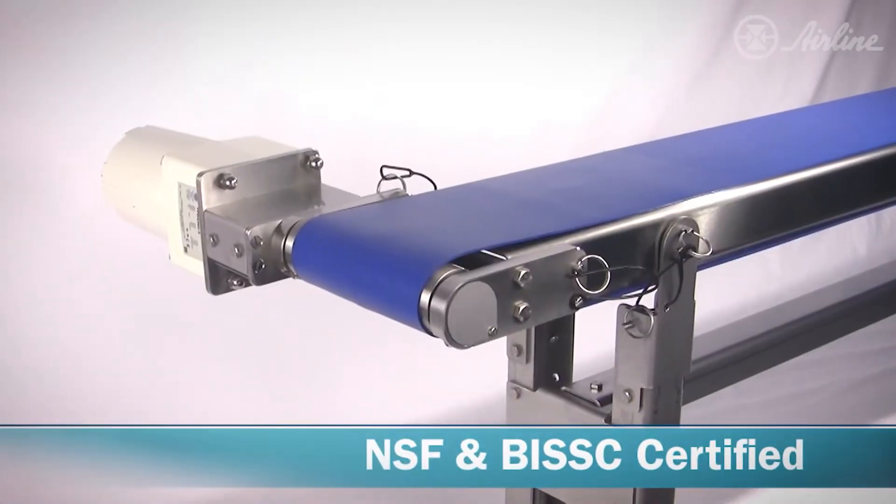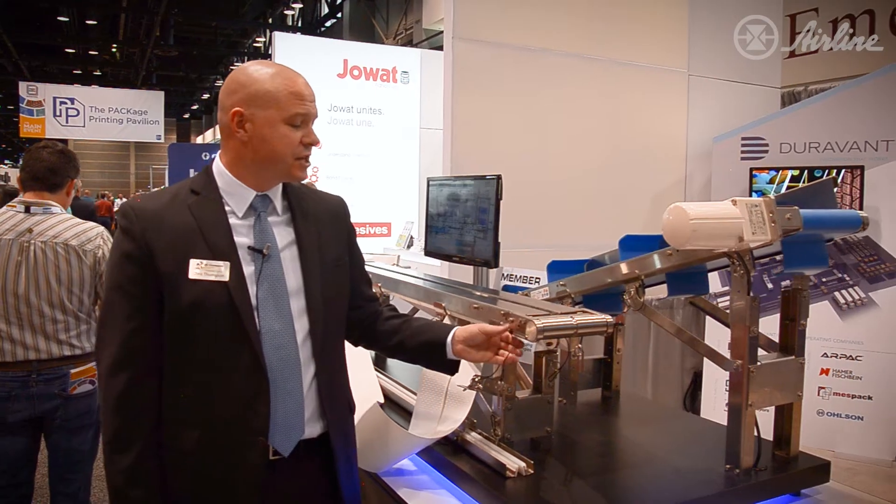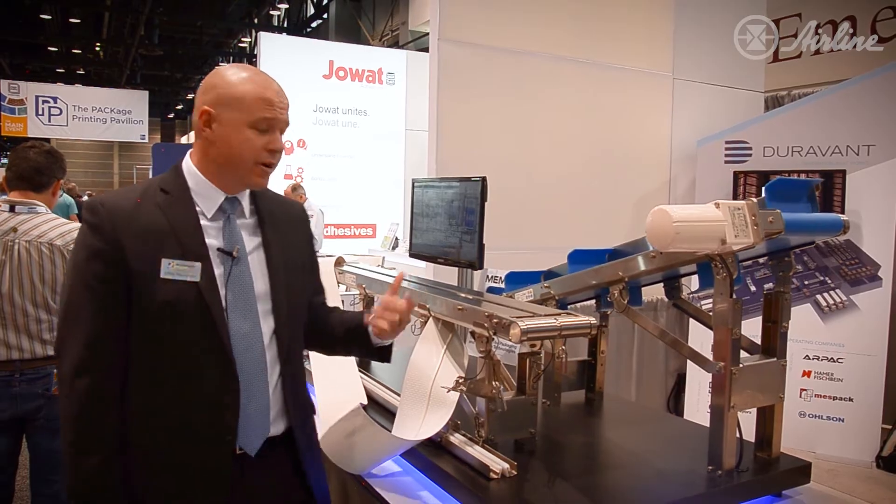It's the only conveyor that is certified by both NSF and BISSC for sanitation. It features no exposed threads, so there's nowhere to harbor bacteria. It is a slotted frame, so it's self-draining.